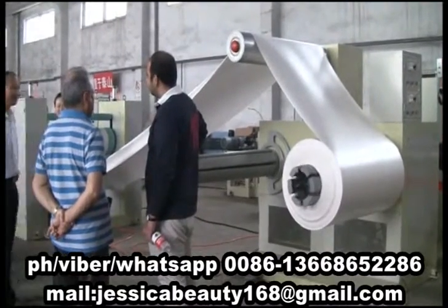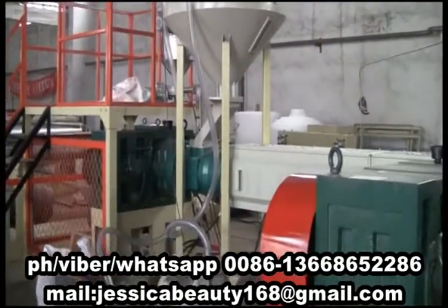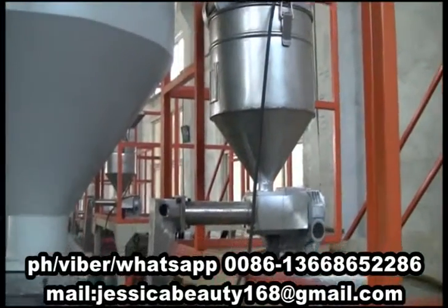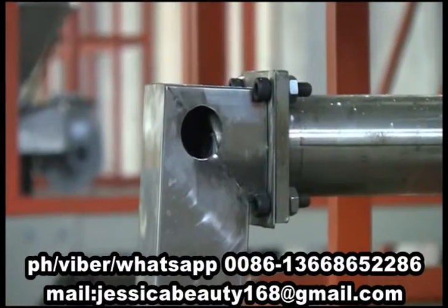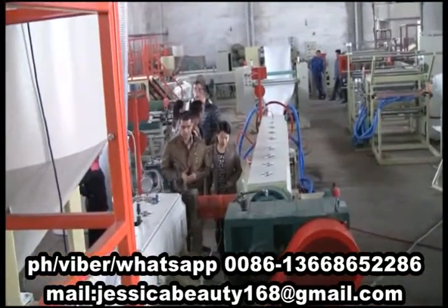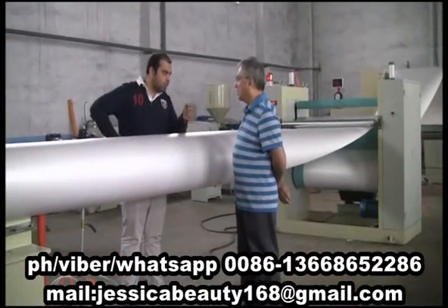Equipment features: 1. Loading automatically, alarming automatically when without materials. 2. It adopts an Italy talcum automatic injection system with double-screwed frequency changer, making the talcum powder enter into the extruder steadily and accurately.